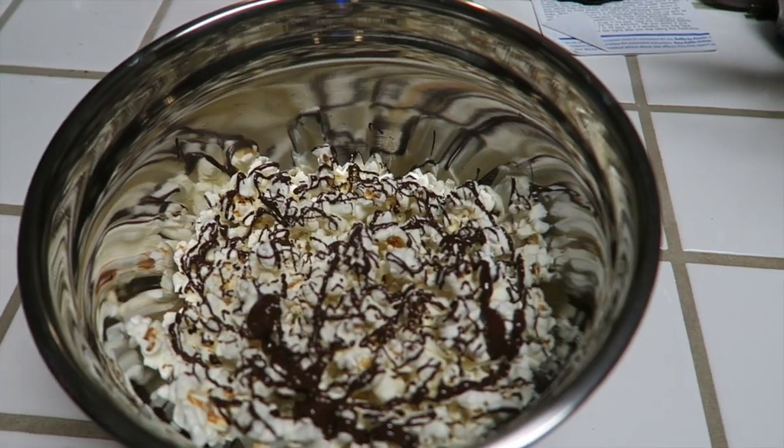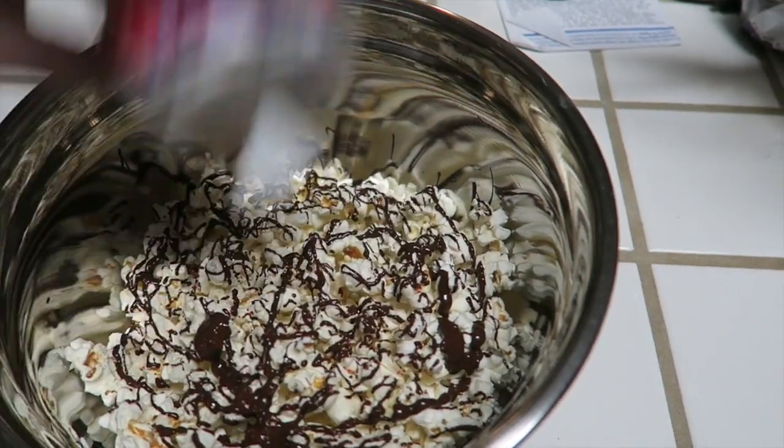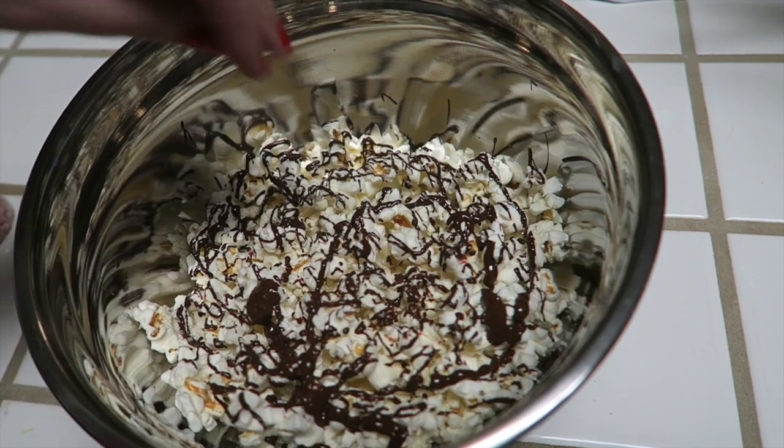Then just garnish it with whatever you choose. I'm going to do red, pink, and silver sprinkles — scratch the red, let's go silver and pink.